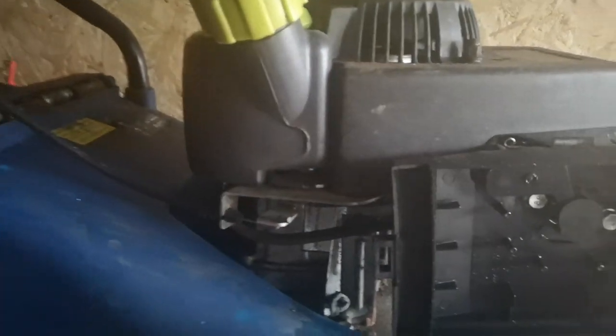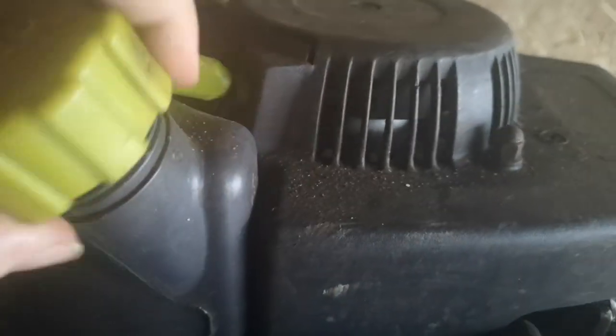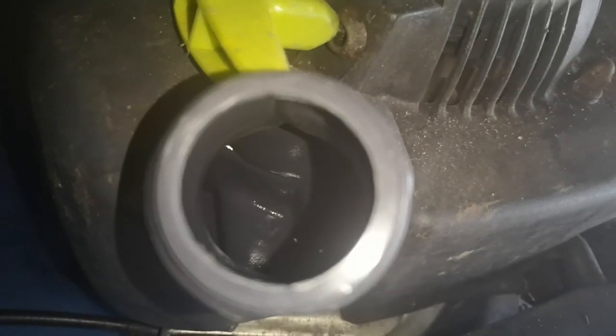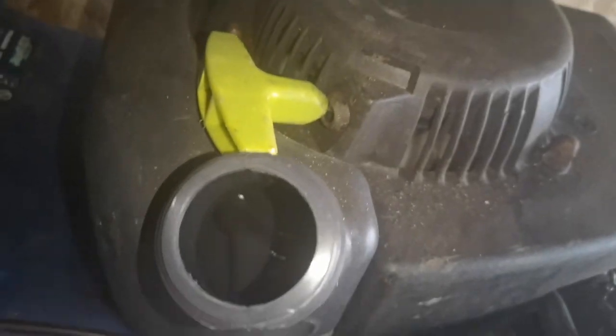What I think I might do is just try and fire this, because there's no fuel actually in the tank. You can't really see, but there is no fuel in there. You can see — no fuel in there, pretty dry in there.